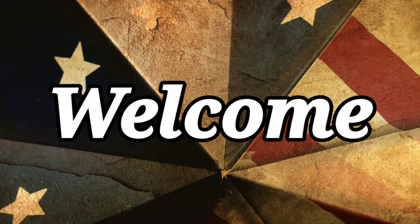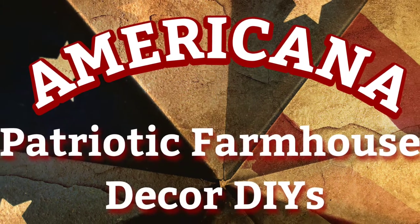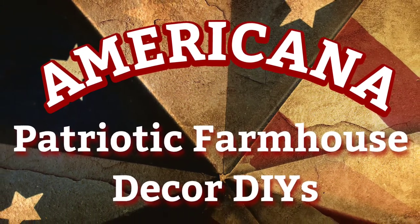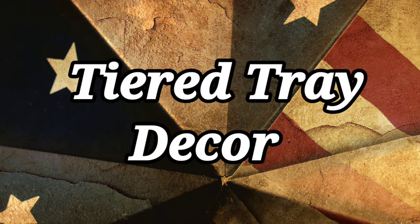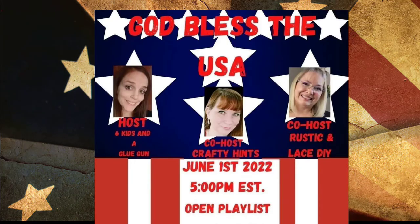Welcome and thank you so much for stopping by today. In this video I'll show you some Americana patriotic farmhouse decor DIYs, and they're small enough that they can fit on your tiered tray. This is part of an open playlist called God Bless the USA, and I'll tell you more about that later in the video.